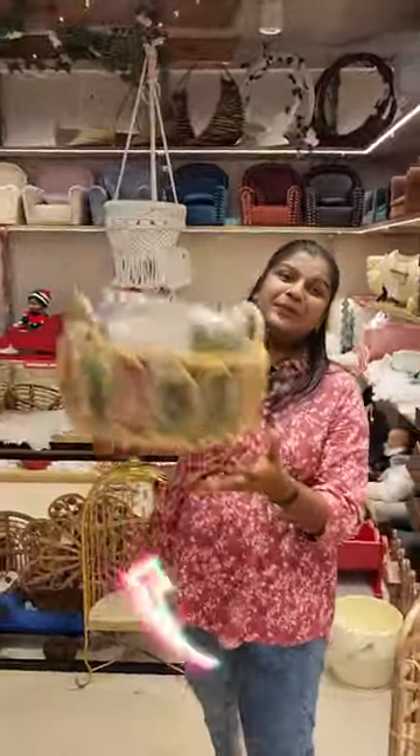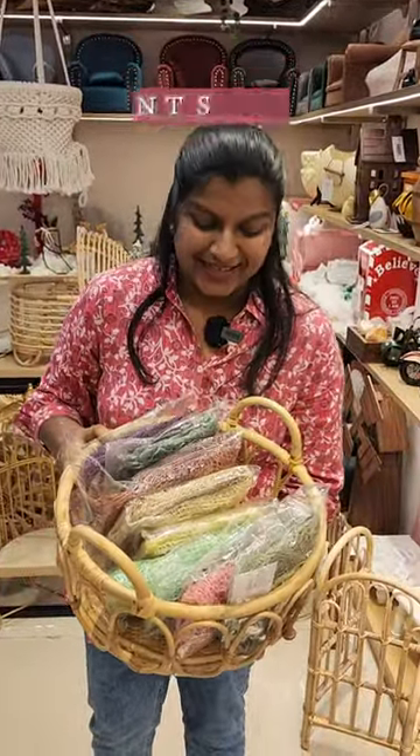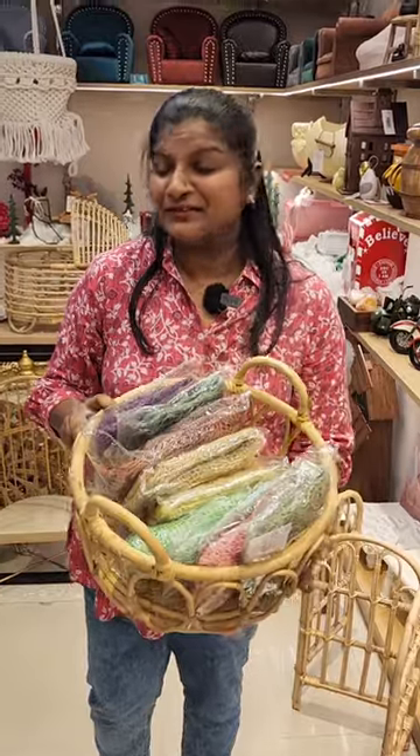Hi, Mitra's Props for Family! Today let's check out what new props we have in our display. We have a thin jute rug. This beautiful jute rug comes in many different shades and has a very gentle weave-like texture.